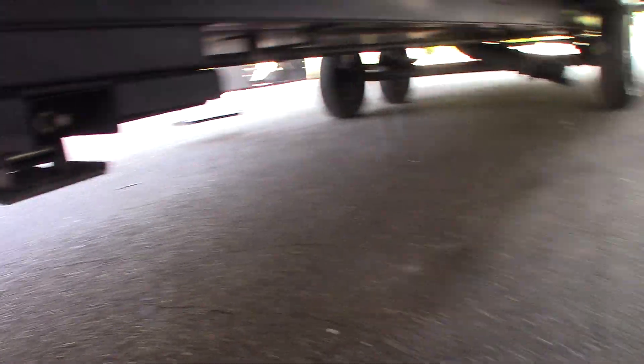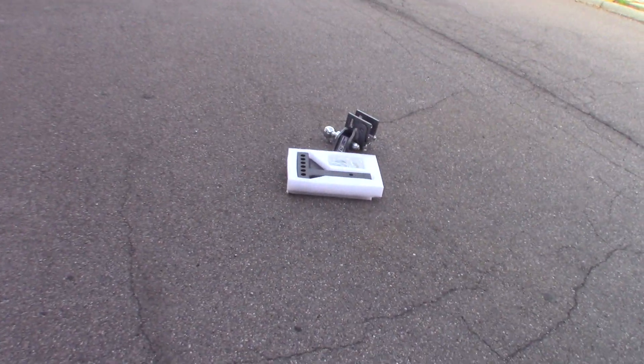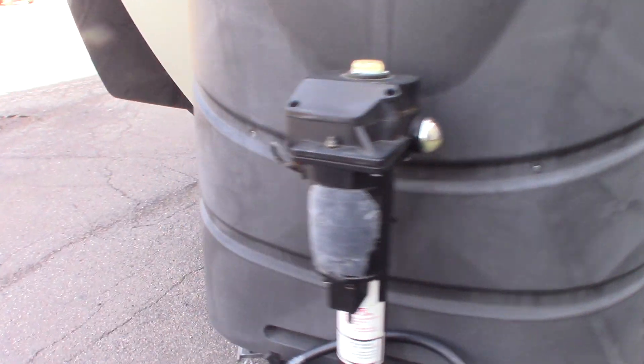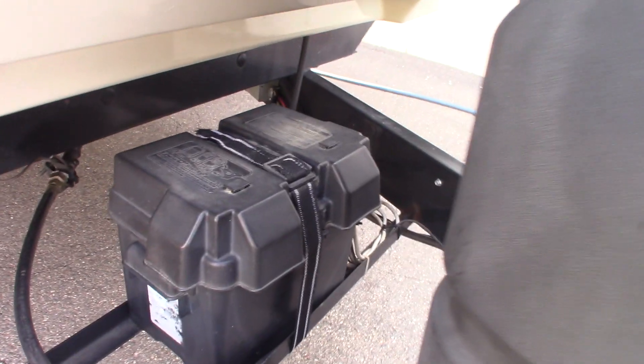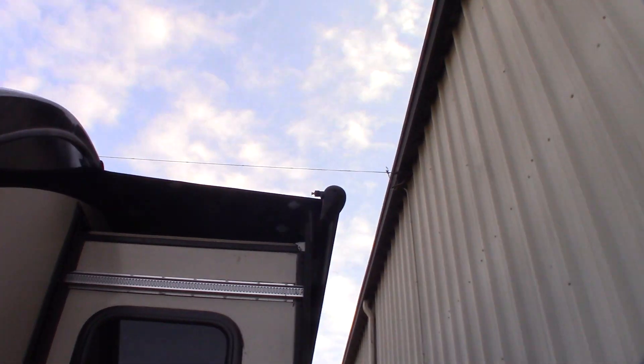This is your hitch — it's a Husky Centerline weight distribution hitch with built-in sway control. We'll show you how that operates when you pick up. You have a brand new deep cycle marine battery, LP tanks full, and a power tongue jack. This slide room has a slide topper on it also.